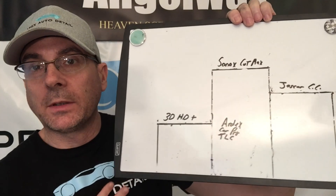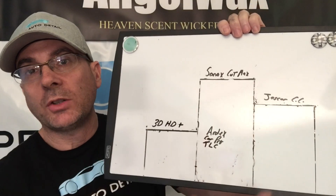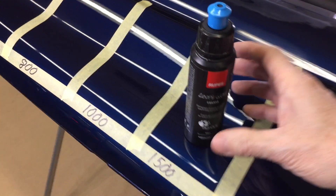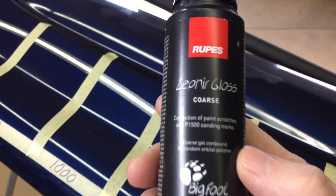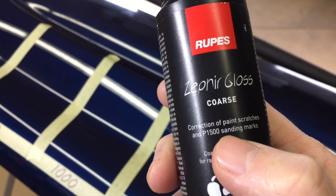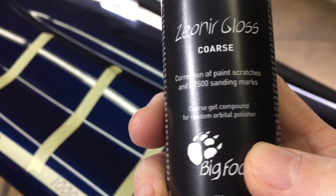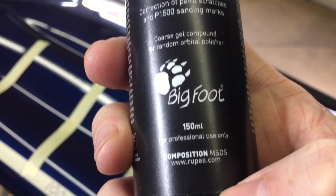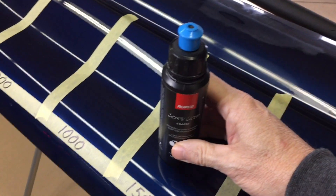This order reflects my particular environment and may change a little for you. Let's see if the ROOPS Zephyr Gloss Coarse Gel Compound can break into the podium. The ROOPS Coarse comes in two sizes: 250 milliliters for $16 and one liter for a little over $50 — a bit pricey, so this stuff better be good.